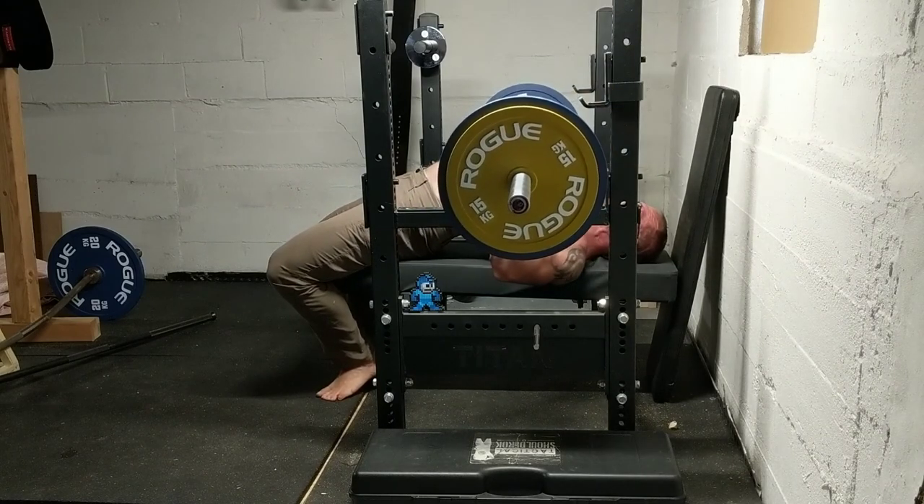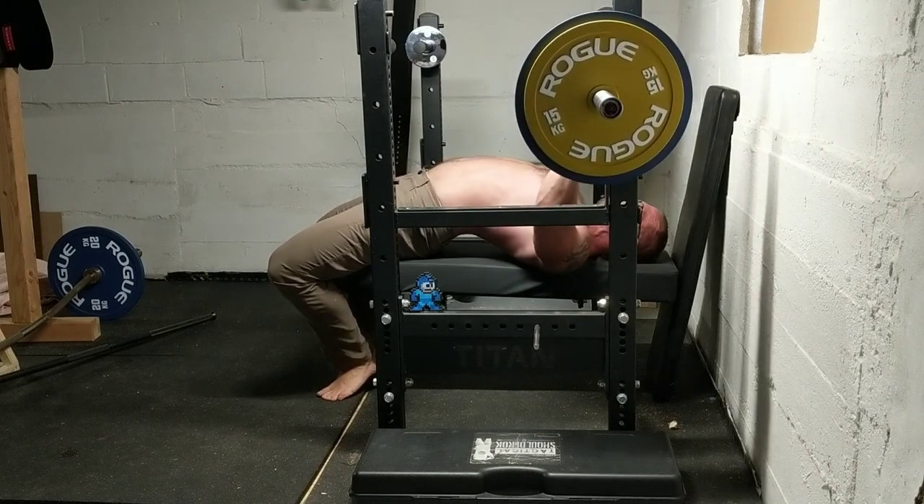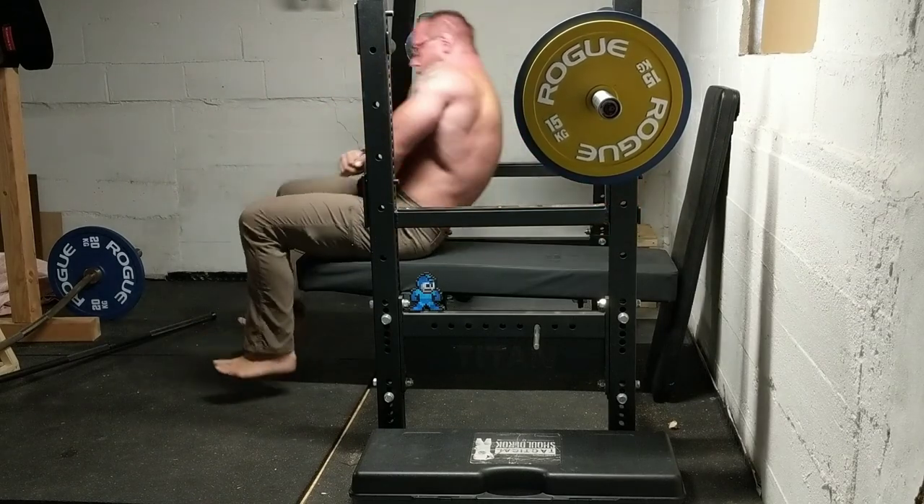It felt like RPE 7 at the most. Hope you guys are training strong, and as always, thanks for watching.